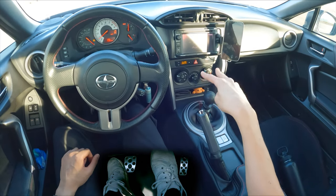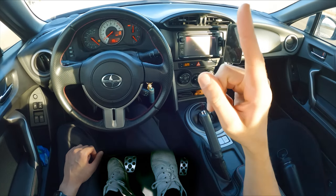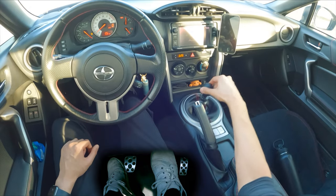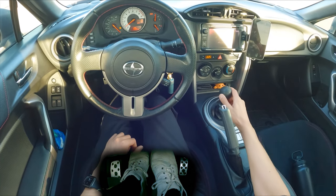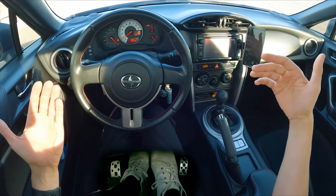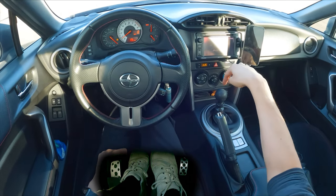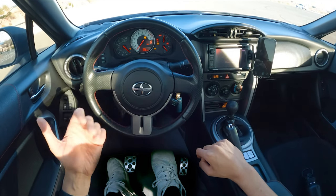The only two ways for the engine to be running with the wheels stationary is if either one, I'm in neutral. Neutral is the middle where you can wiggle the shifter left and right. Or my clutch is in. I'm in first gear right now, but because my clutch is in, the engine and the wheels are decoupled. But if I let go of the clutch right now while I'm in first gear, I'm going to stall it. And that's you stalling the engine.